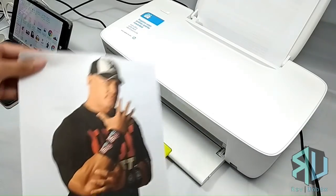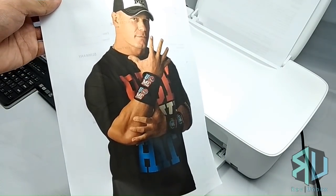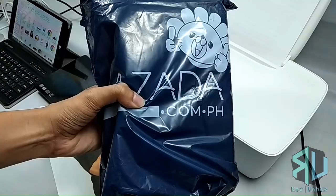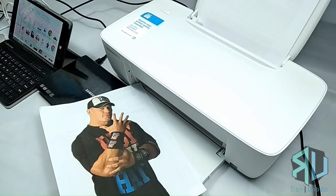And out comes a blank piece of paper. I plan to convert this soon using a DIY CIS kit that I also bought from Lazada, so stay tuned. Drop by our channel and check out our other videos. Make sure to leave a like and subscribe for more content. You can also follow us on Facebook for the latest updates. Thank you so much for watching and see you in the next unboxing.